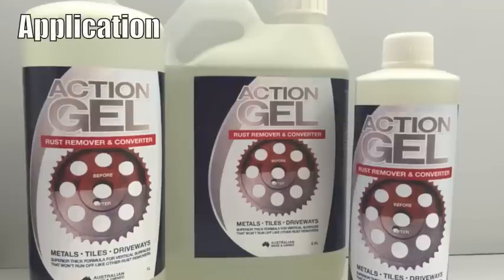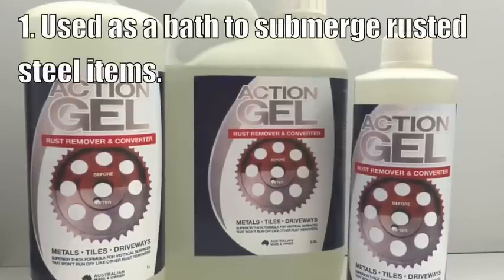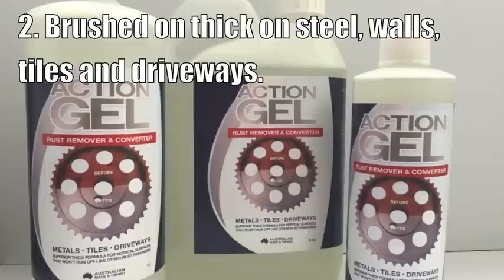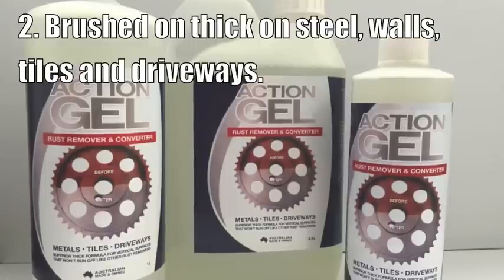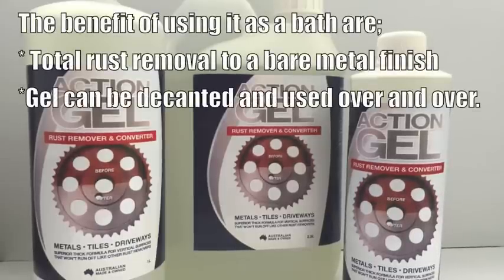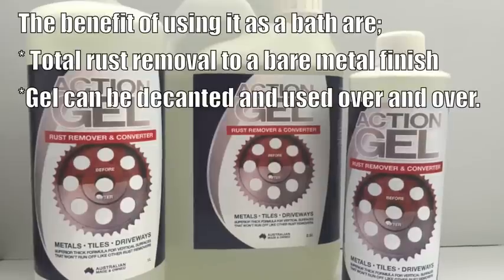There are two ways of applying Action Gel. The first is by submerging the rusted object in a bath of gel. The second is by brushing it on very thick on steel, walls, tiles, and driveways. The benefit of using gel as a bath is there'll be total rust removal to a bare metal finish, and the gel can be decanted and used over and over.